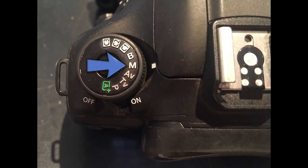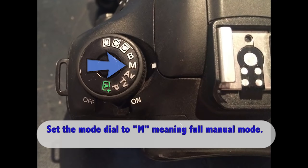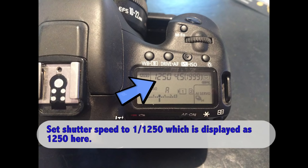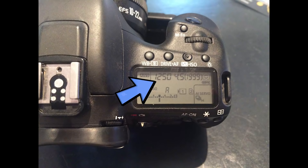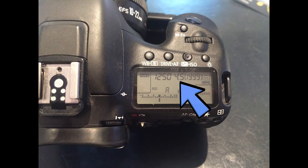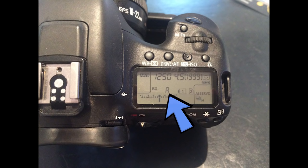Turn your camera into full manual mode by turning the dial to M. Next, set your shutter speed to 1/1250th of a second, displayed as 1250 — this is a perfect setting for freezing most action from outdoor sports events. Next, set your aperture, sometimes called f-stop, to 4.5, which gives a good balance between keeping your subject in focus and achieving a nice blurry background. Then set your ISO to auto.